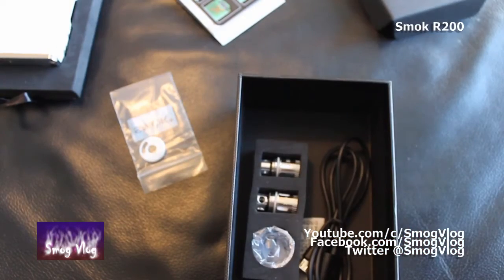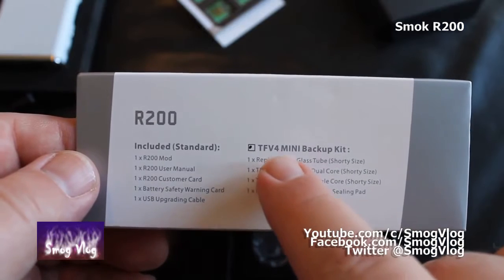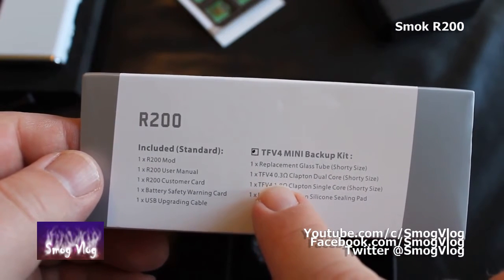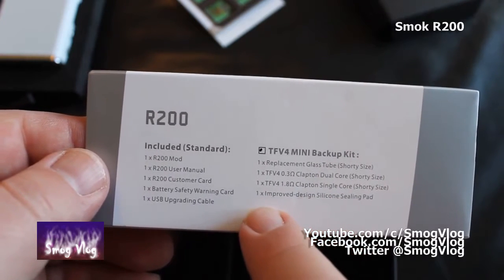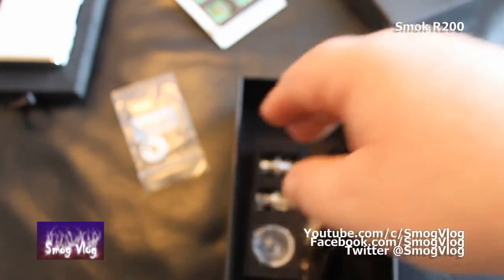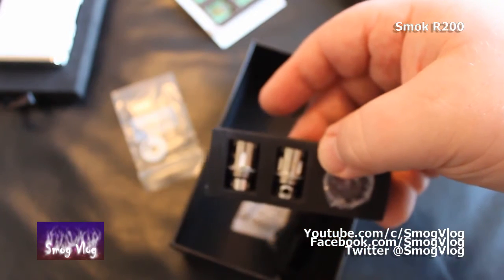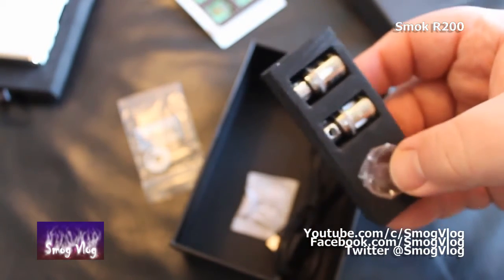Rather confusingly, Smok in their infinite wisdom has decided to include with the R200 kit - the TFV4 mini backup kit: one replacement glass tube, one TFV4 0.3 dual Clapton coil, one 1.8 Clapton single coil, and one improved design silicone sealing pad. But that's kind of all you get - you don't get a tank, you just get the coils, the mod, and a replacement glass tube.